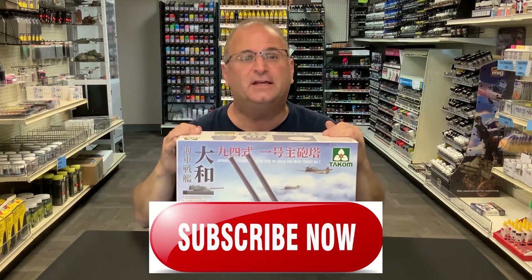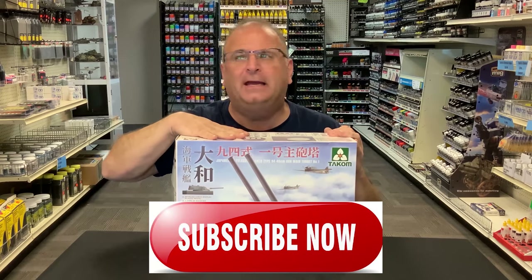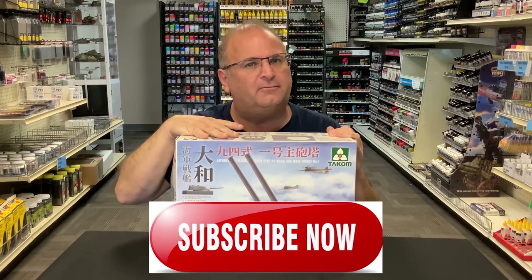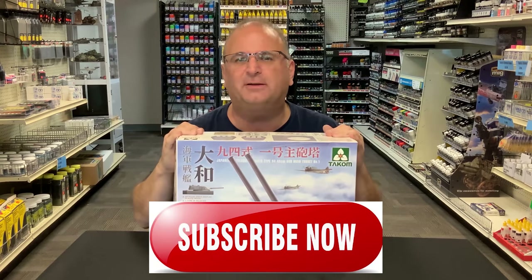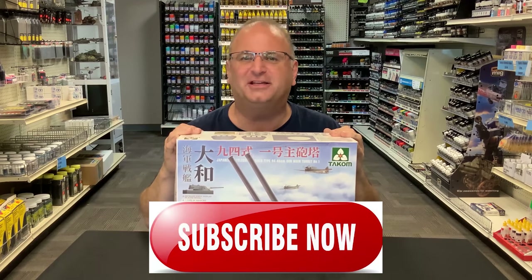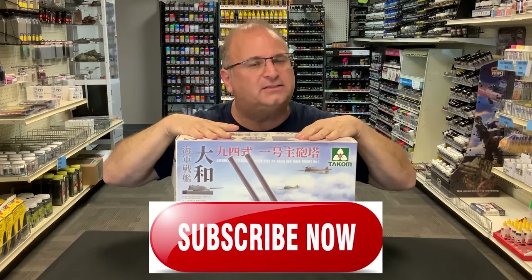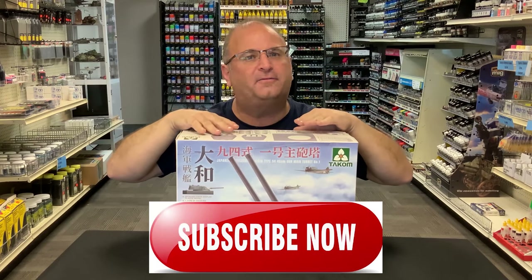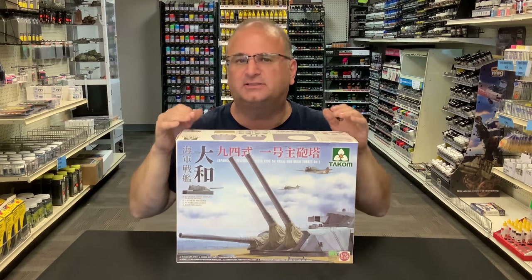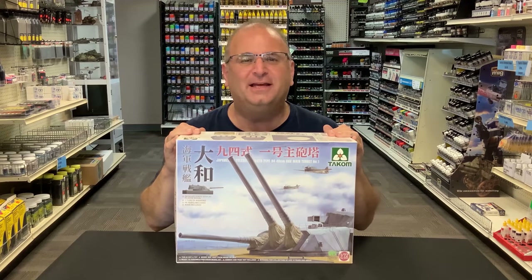If they ever decide they want to make the entire ship, I guess it would only be in 1/72 scale about 10 or 11 feet long — something massive, but what an incredible thing that would be. It's a great kit. Not a lot of parts, but there is a lot of little details like doing the railings and some other things, so it's going to take us a little bit of time. Let's get started.